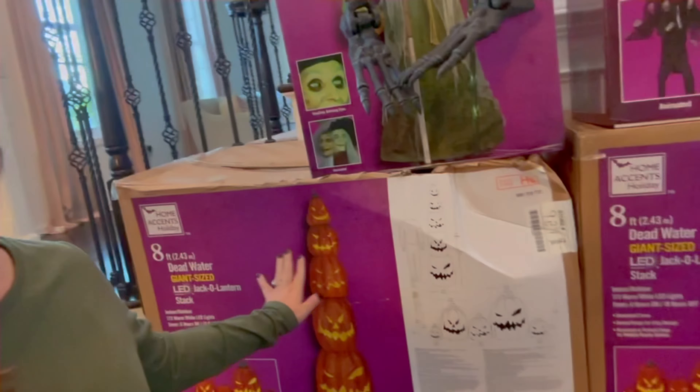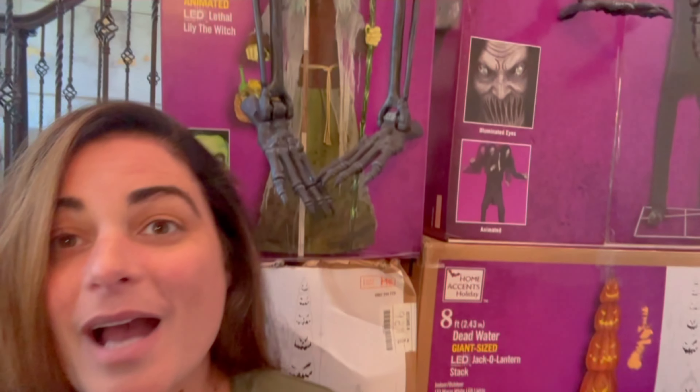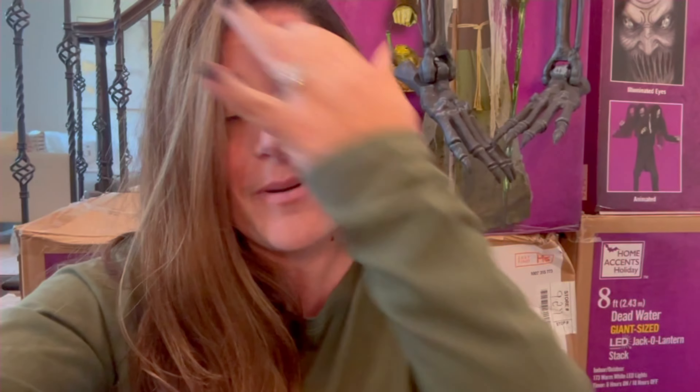Alright guys, we are back with yet another Halloween unboxing video! We got a bunch of stuff from Home Depot that we are so excited to unbox and demo for you guys. But before we do, make sure you smash that subscribe button and come join our spooky crew — we are almost at 15,000 subscribers, like 500 away, and when we get there we're doing a big giveaway you don't want to miss.